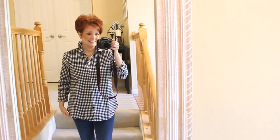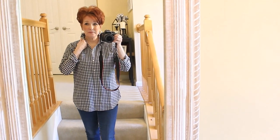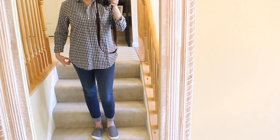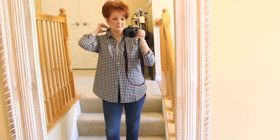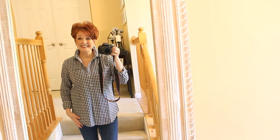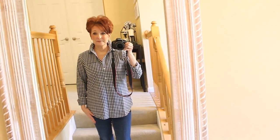I always like to share with you guys when I come across something really good online, and these button-down tops from Amazon are such a great find. When I find something that I love, I have to have it in all the colors — I think I bought maybe four or five of these and I may go back for more. They range in price from about $19 to $21 depending on which one you pick, and they are a nice classic fit, not too tailored, so you still look nice and crisp but stay cool for spring and summer.